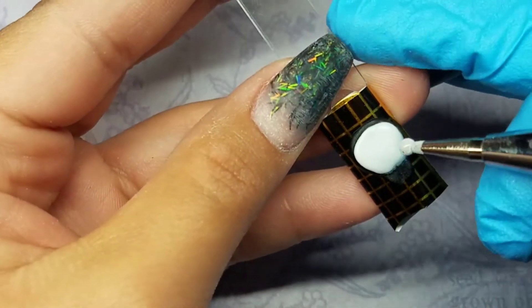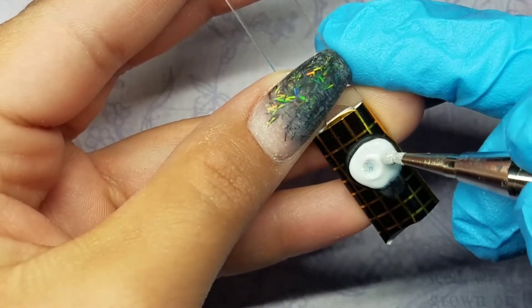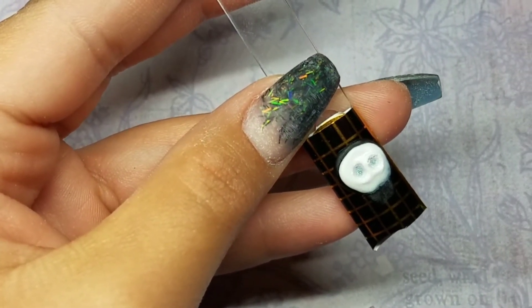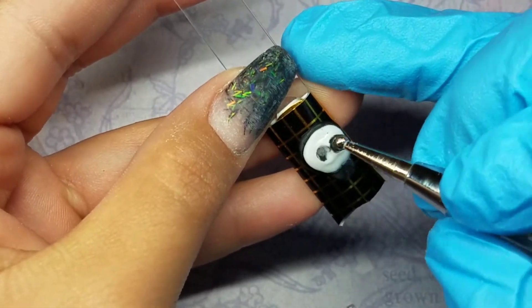Now before the white steps, I'm going to come in with this little dotting tool and shape the eyes out. I dipped the dotting tool in white acrylic so it could help it not get stuck to the acrylic, but then I go back and dip it in the black to give it more definition.